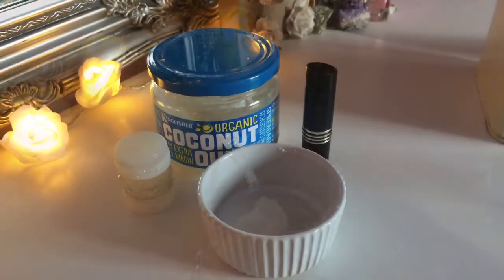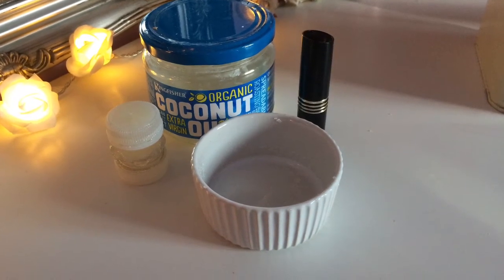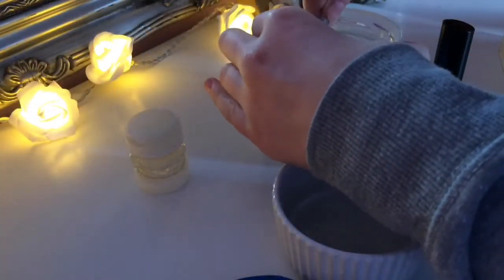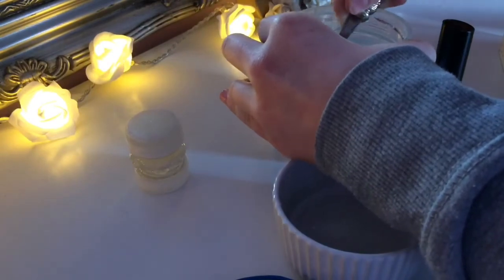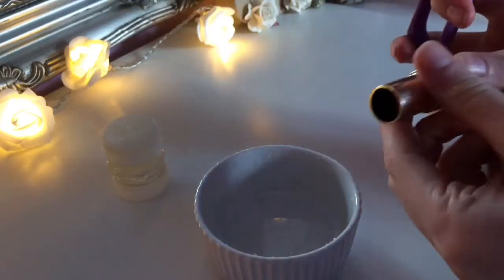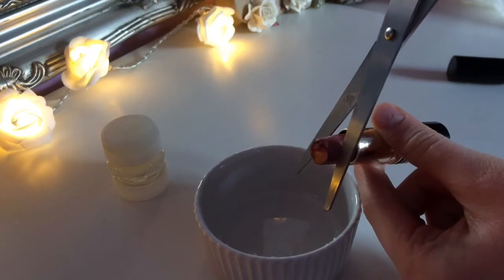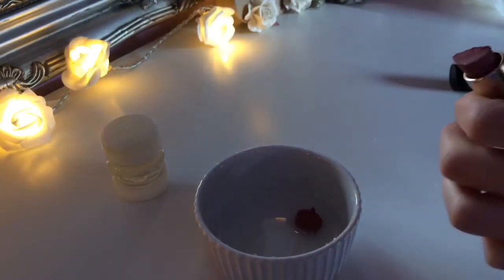Up next I'm going to be showing you how to make the DIY lip balm. For this you will need coconut oil, an old lipstick, a container, and the container that we made. I used one this time because last time I made way too much. Mix the coconut oil and then liquefy it in the microwave — I should have probably done this first — then add the lipstick and put it in the microwave again.